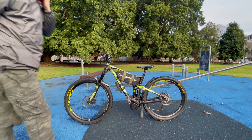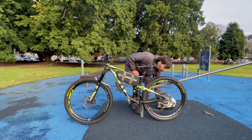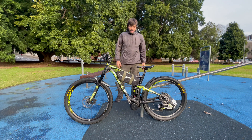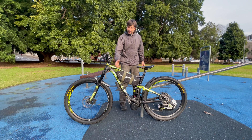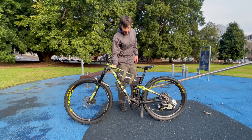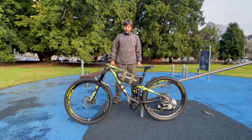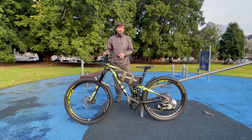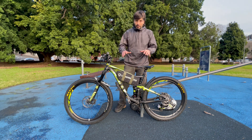Hey guys, Philippe from Cyberbikes here. I'm going to talk about this build — this is a Giant Anthem 27.5, year 2018. The customer previously had another Giant Anthem but he had an accident and the frame collapsed and the headset broke, so he bought this new 2018 model.